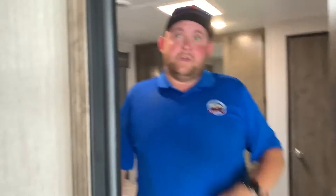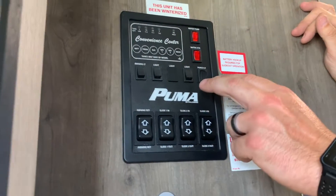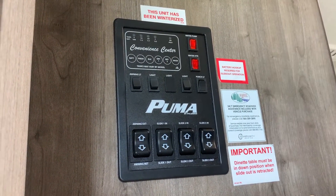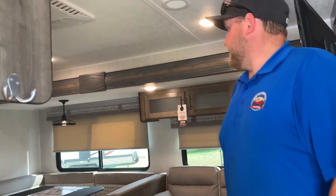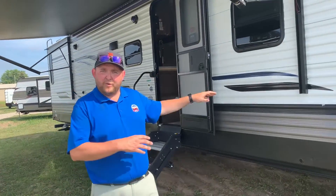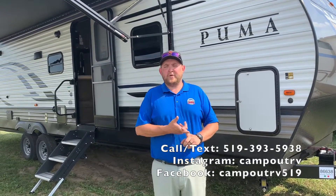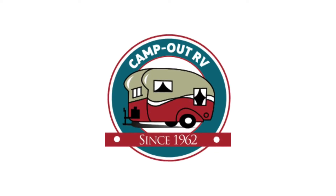The last thing to show is the control panel, which has the slide controls, awning control, all your lights, and the water heater — everything centrally located. They're mounted up high so young kids can't accidentally press buttons and put your slides in. That's the full walkthrough of the 2021 Puma 32 RBFQ with two queen beds, now in stock and available for sale at Campwood RV in Stratford. Come in anytime, or find us on Facebook, Instagram, and YouTube. Thanks for watching!